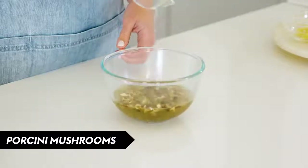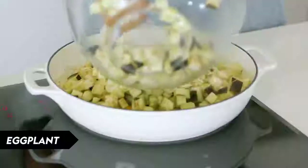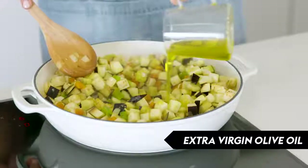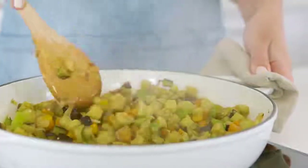To our onion mixture we're going to add finely chopped garlic and then some finely chopped eggplant, which will form the base of our sauce. You can add a little bit more extra virgin olive oil here because the eggplant will soak it all up. Cook this for another 10 minutes or until the eggplant is lightly colored.